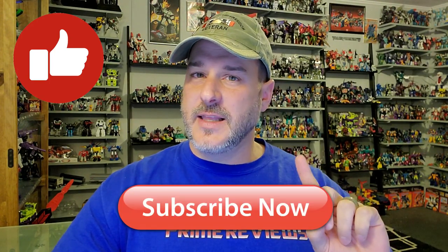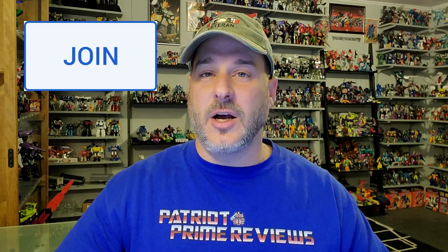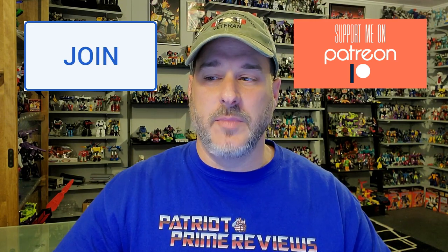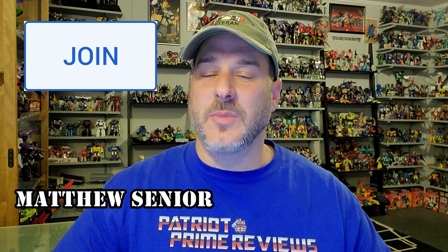So there you go, guys — Transformers Netflix Bumblebee. Awesome figure. If you enjoyed the video, don't forget to like, don't forget to subscribe, and don't forget to click that bell icon to get notified when I upload new reviews. Also, if you're in any position to help out the channel, I offer channel memberships here on YouTube and I also have a Patreon. I want to give a big shout out to my newest channel member, Matthew Sr. — thank you so much for the support. Once again guys, this is Patriot Prime, signing out.